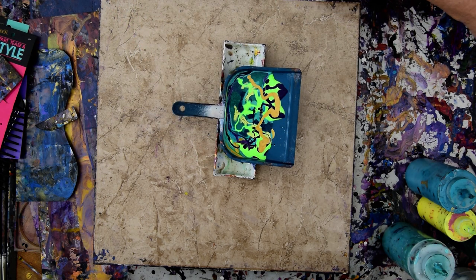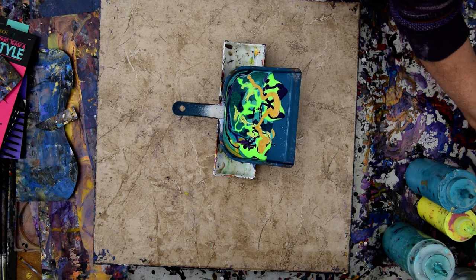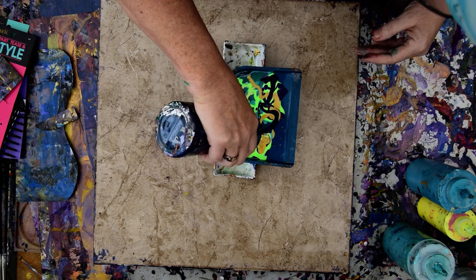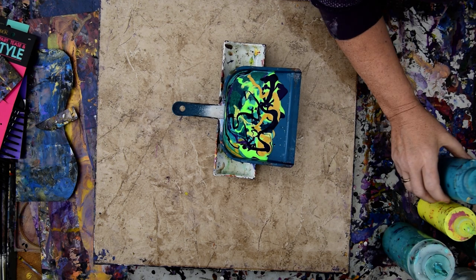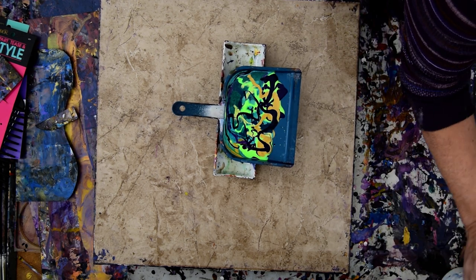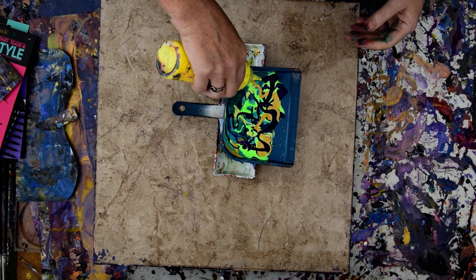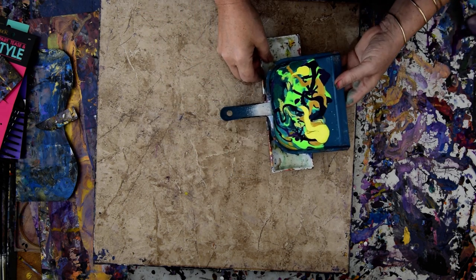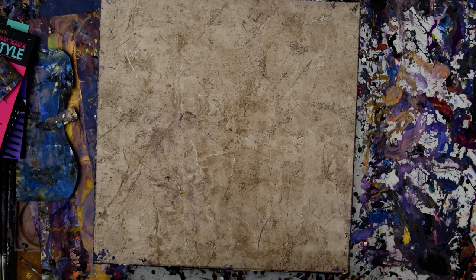It just seems a little bland to me right now. I wanted that darker green in there. I think the blue is going to help me. That's my story and I'm sticking to it. I hope this works — this might not work, I suppose. I didn't put any white in there. And I've got this other obnoxious yellow. I could always use my chain if I hate it.